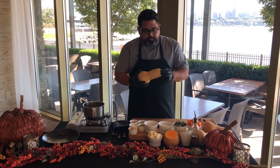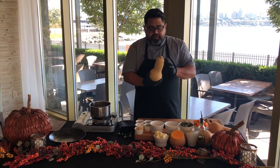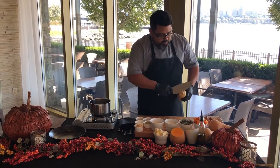The first thing you do with butternut squash is check that there's no damage on the outside. It looks really nice like this — that means it's very fresh and it's ready to go.